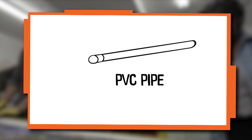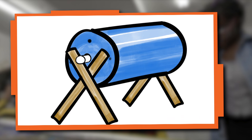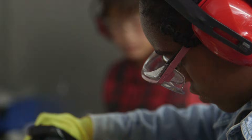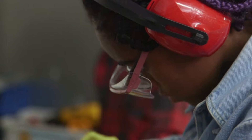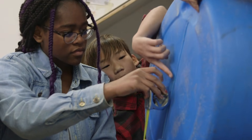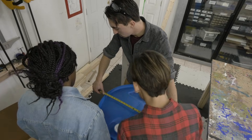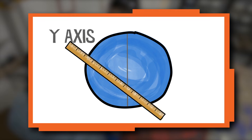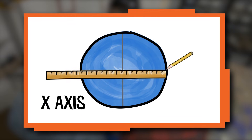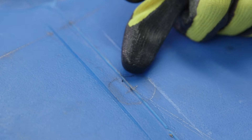We're using PVC pipe for our axle. Our axle will run through the center of the barrel and rest on our frame. Now we need to find the exact center of the end of the barrel so that we drill our axle holes in the right spot. First, we found the center of the Y-axis. Then we drew our X-axis line and found the center of the X-axis. That gives us the center of the barrel where we can drill the hole for the axle.